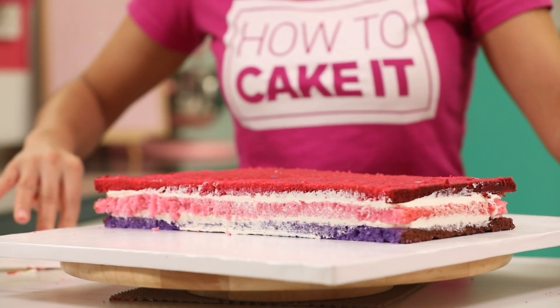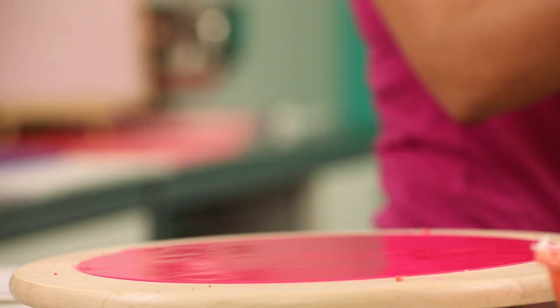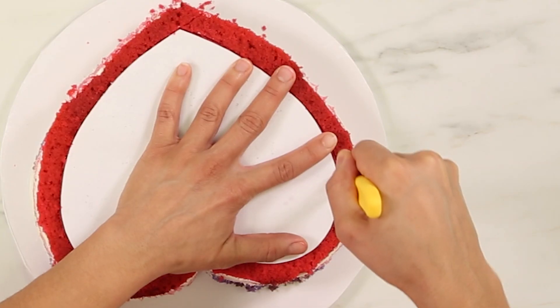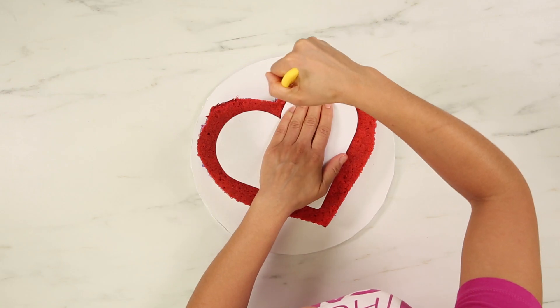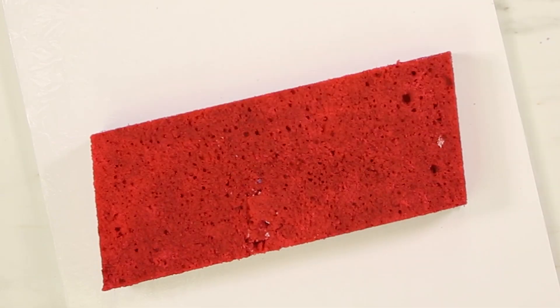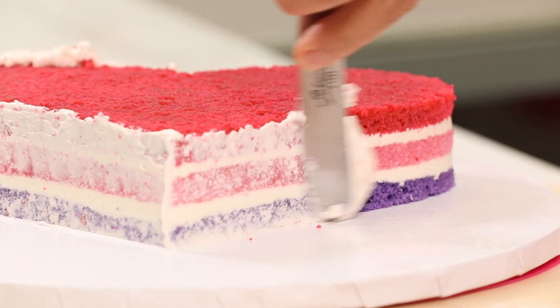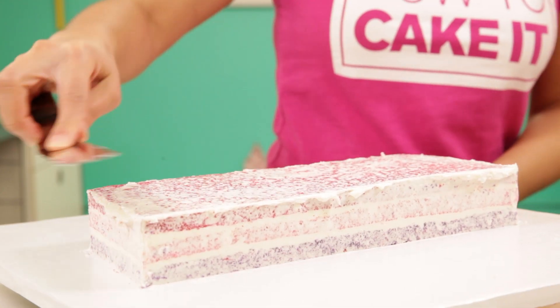So now I've filled and stacked the cakes. I'm going to put them in the fridge to chill and let that buttercream set up. My three cakes are chilled, and now I'm going to use my templates to cut out the perfect shape. I'm going to cut out two perfect hearts and, of course, the rectangle with slanted sides. The next thing I need to do is crumb coat and chill all three of these cakes now that they have the perfect shape.